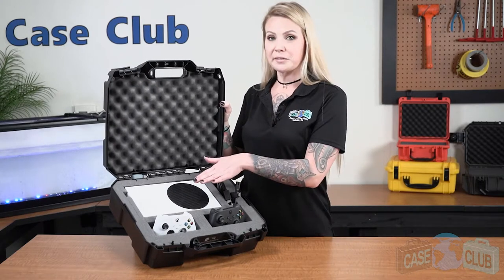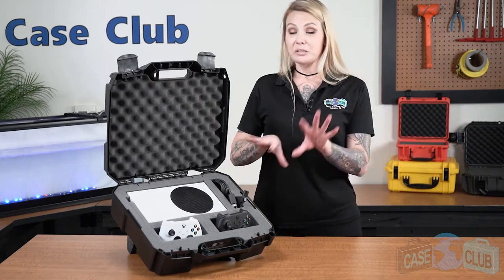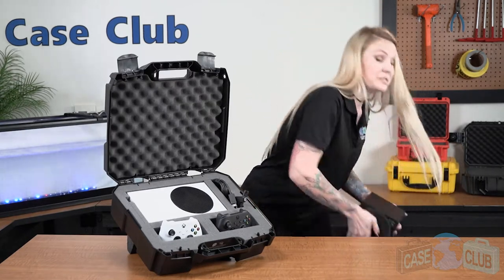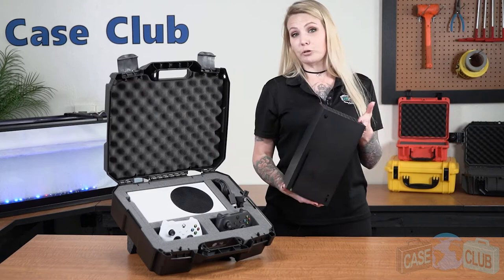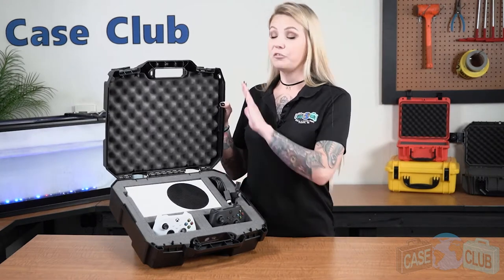Hi and welcome to Case Club. Today we'll be reviewing our customizable travel case for your Xbox Series S. It's designed to hold your Xbox Series S, two controllers, as well as accessories. Please note that this case will not fit the Xbox Series X, which is too large. First we'll go over the foam and how to customize it, and then the features of the case.